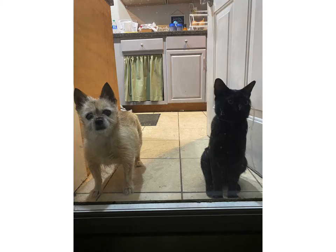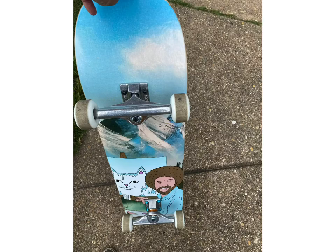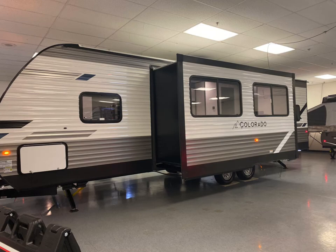I like to dirt bike, skateboard, and travel in my camper. Also I love to create art, as you can see in my paintings.